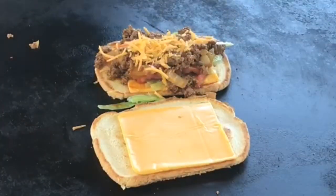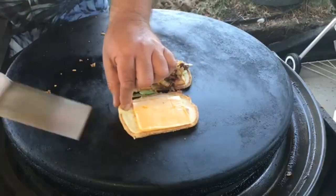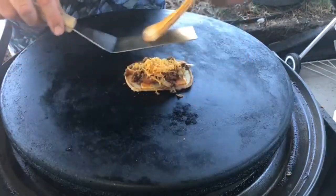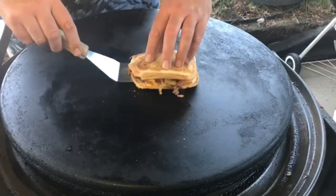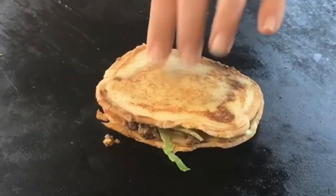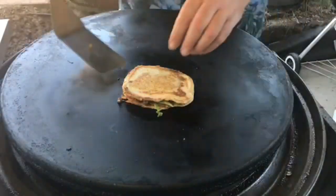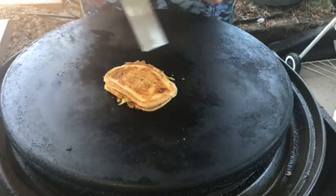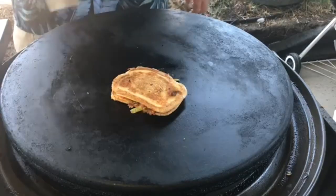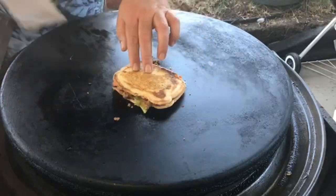Add some extra sharp cheddar cheese on top — add whatever you want. Let these cook for a little bit. The key is not to let them burn. They're a little messy, but that's what tacos are all about. After about a minute and a half let's give it a flip — yeah, that's looking good! Everything's starting to melt inside. It smells amazing, nice and crispy on top. All right, I think these are done.